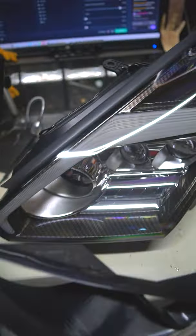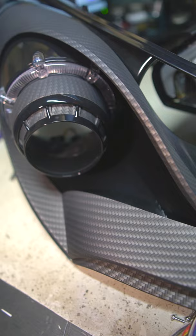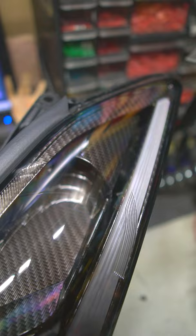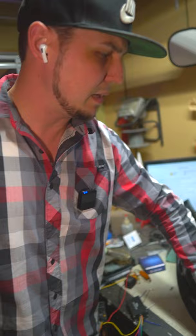I have two different types of carbon fiber dip and I want you to tell me which one you like better. This is a dry carbon fiber finish where it does not have any gloss to it, but it has the same exact pattern as the one I'm going to show you next. This is a carbon fiber GTR build but it's got a nice gloss sheen to it as well, even though it has the same exact look as the dry carbon.